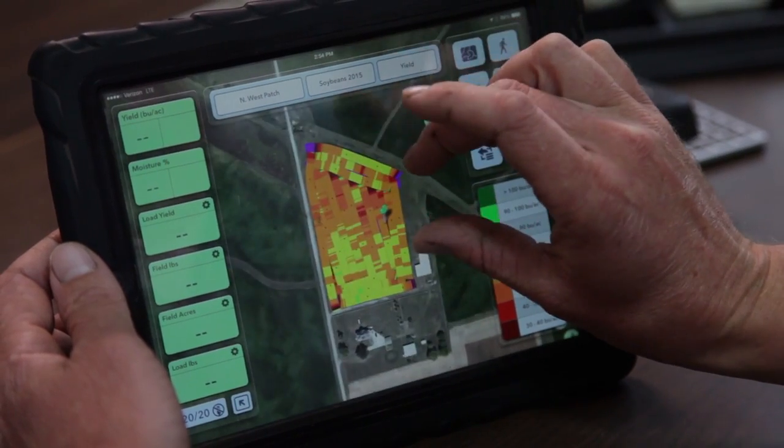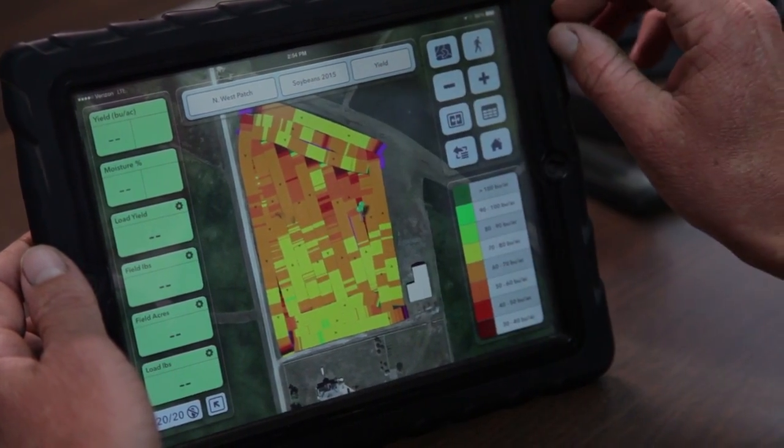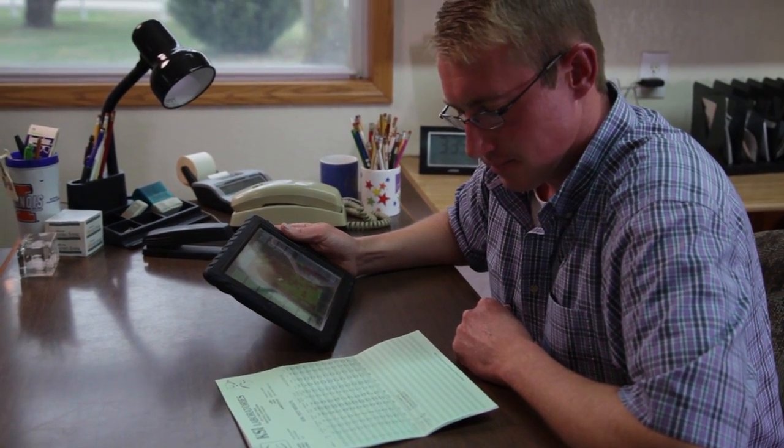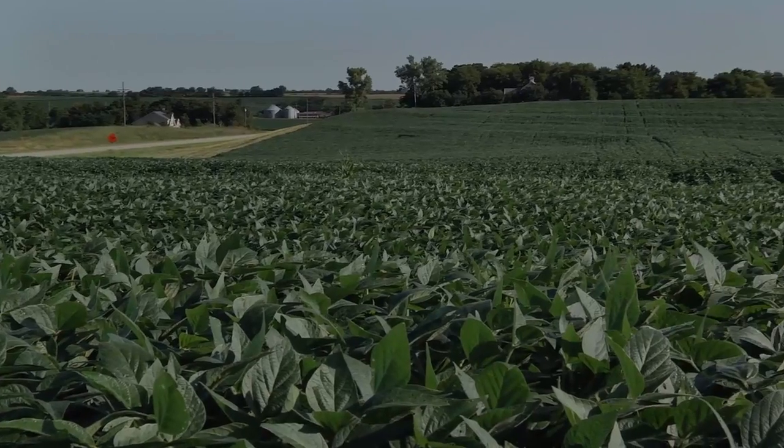If you've had that piece of land for a long time, you've got a history with every sample, because when these guys go back and sample they're sampling in the exact same spot every time. So what we're doing is tracking those exact same areas and looking for trends — whether we have high yield or are pulling more nutrients out — and we can adjust to that through soil sampling and nutrient application.